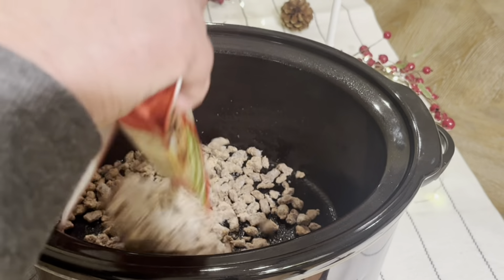I'm going to dump a bag of pre-cooked turkey crumbles. I thought I'd save a step from having to brown it. Make sure it's good to the last drop.